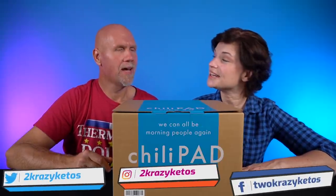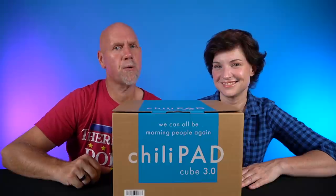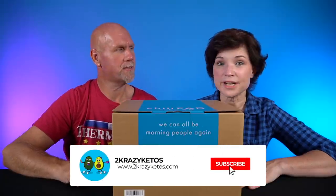We just kind of talk about what's going on in our lives for the week. You can find us on different social media platforms like Facebook, Instagram, and Twitter. And we have a website, which is 2crazyketos.com — that's where you're going to find all of our different recipes. We upload at least five new videos every single week, so make sure you subscribe to our channel and hit the little bell icon so you'll be alerted every time we upload a new video.